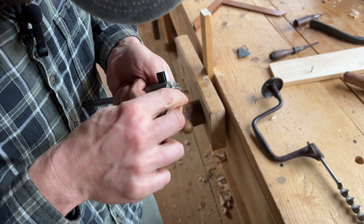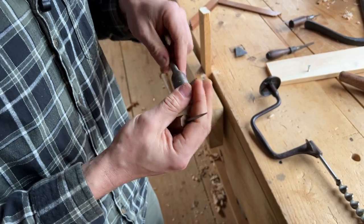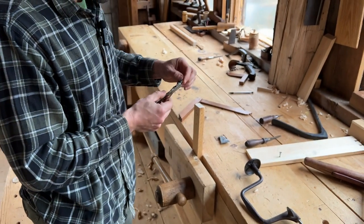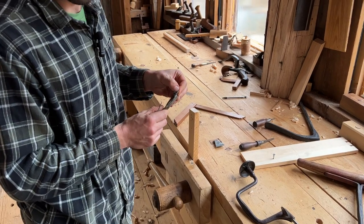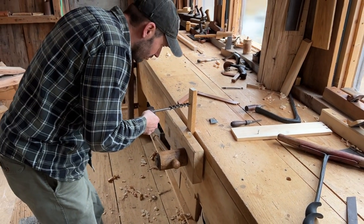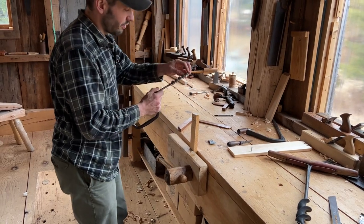Eventually you end up with some clean teeth. It's important they're clean because what will happen is you'll start to bore and it'll be feeding in, and then all of a sudden it'll hit that little bit of resinous wood and stop feeding. Then you're relying on brute force to bore through the board.